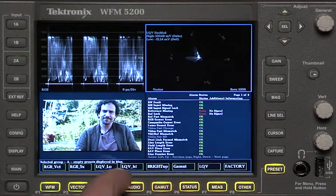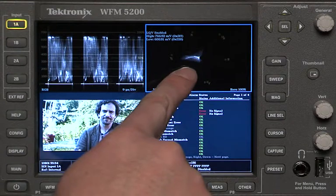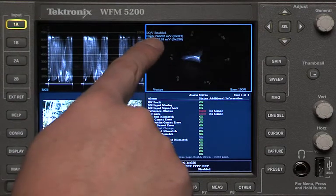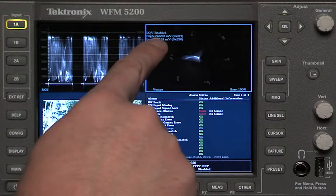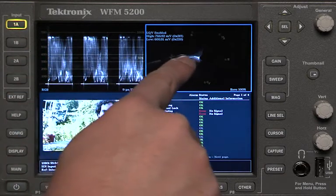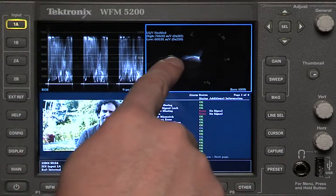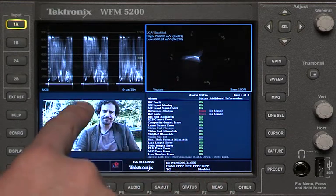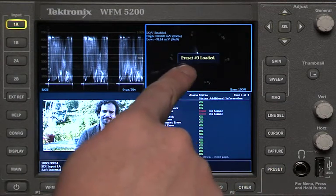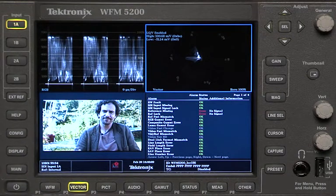If I press preset, the next one over says LQV high. If I press that one, it looks almost the same but notice it looks a little different. That's because this is showing me the Luma Qualified Vector going from 600 millivolts up to 766, meaning it's just showing the very top part of the waveform in the vectorscope. Since there's a lot of bright green up here, you're seeing the vectorscope leaning off towards yellow-green because of all this really bright green content. LQV low is just showing the deep shadows, which are much more centered. That's a way to quickly jump and see these very customizable LQV displays.